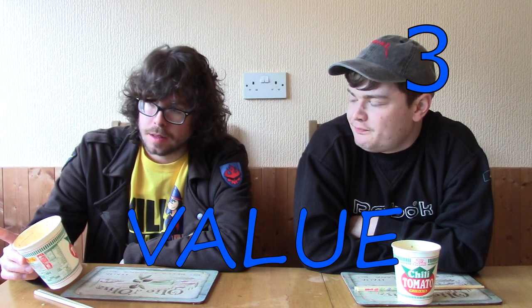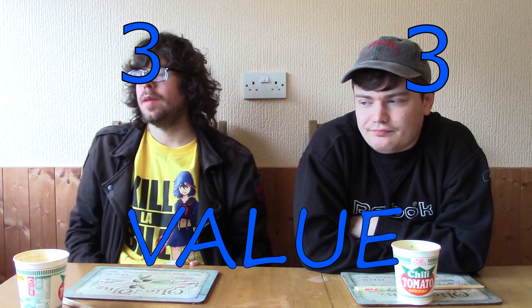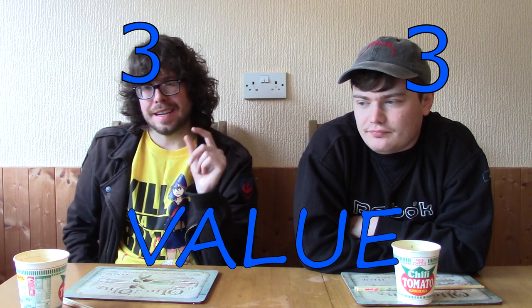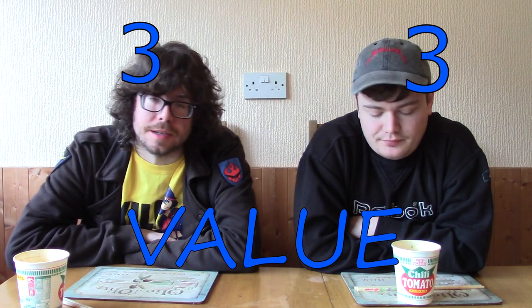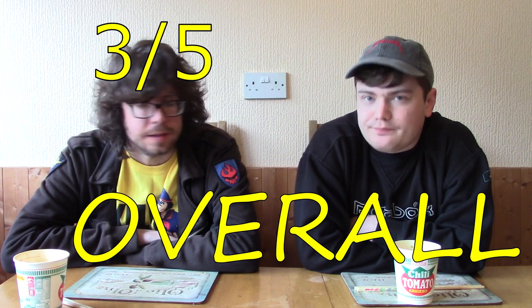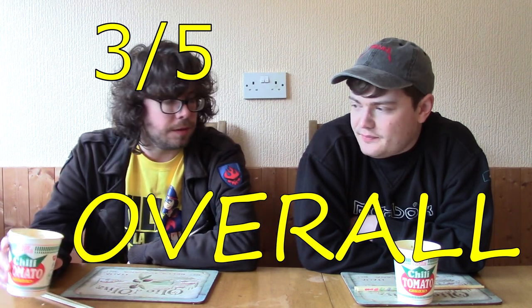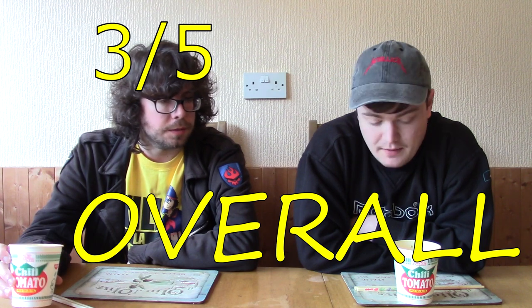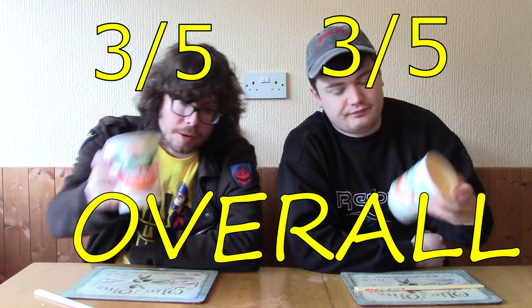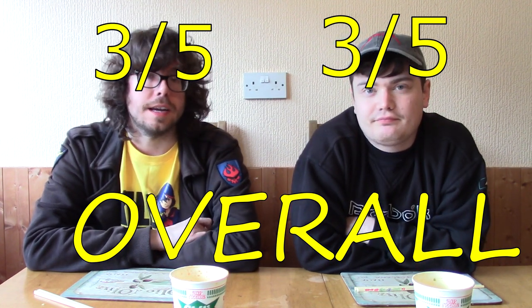I'd give it a 3 as well — a 4 would have needed just that little extra bit of care. So my average would be 3 out of 5, because I voted 3 for two categories and 4 for another. And I believe your average would also be 3. So overall, Nissin's Chili Tomato from both of us gets a 3 out of 5.